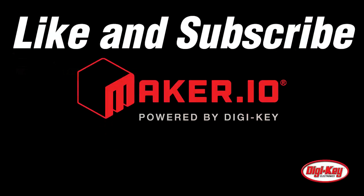Well, that's all we have time for in this episode. Thank you for watching and see you next time.